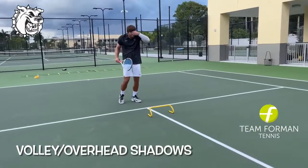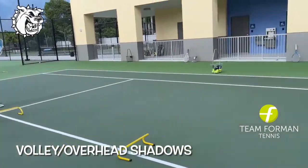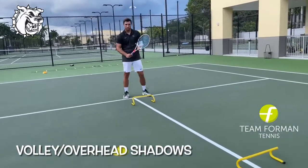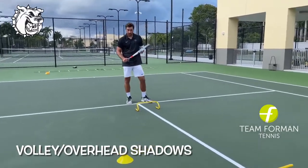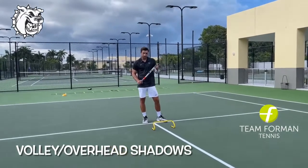Coach Nico is going to show us a great shadow drill for volleys and overhead, incorporating both in the same. The two things he's going to do first: on the volley, he's going to show you a split step and then a forward momentum on the forehand and a forward momentum on the backhand, at an angle. This is to eliminate any sideward motion on a volley.